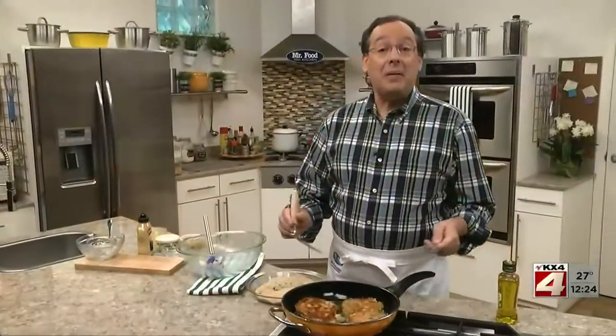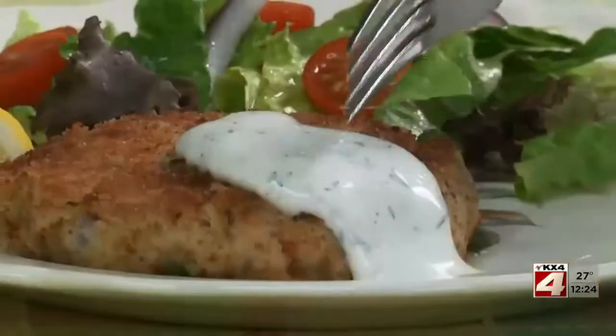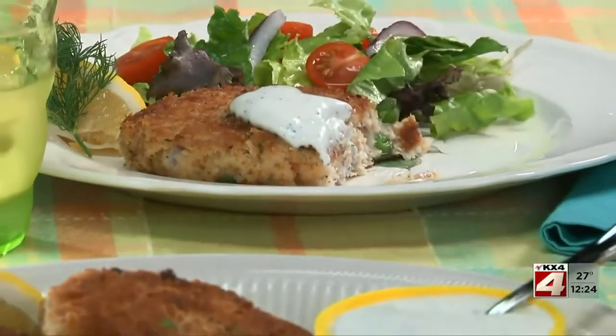We can even make these ahead of time and simply heat them in the toaster oven or oven whenever we want. Maybe top them with our homemade lemon dill sauce, and are you ever in for a doubly good treat?